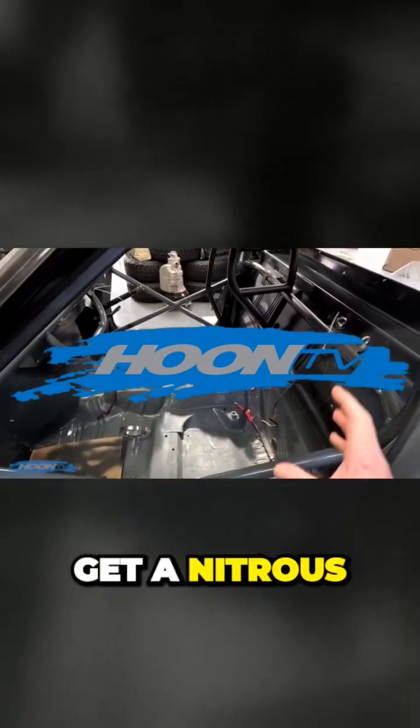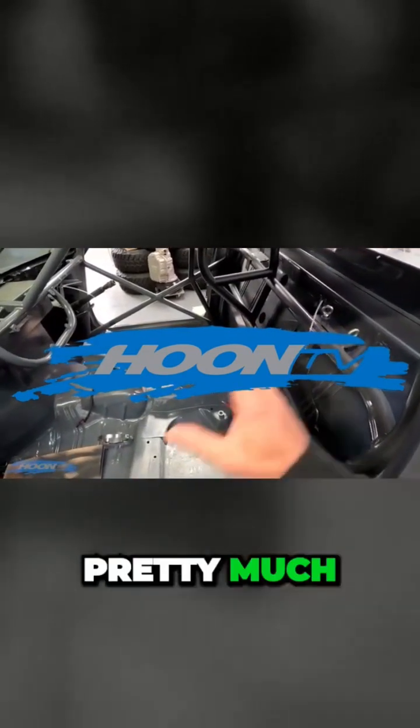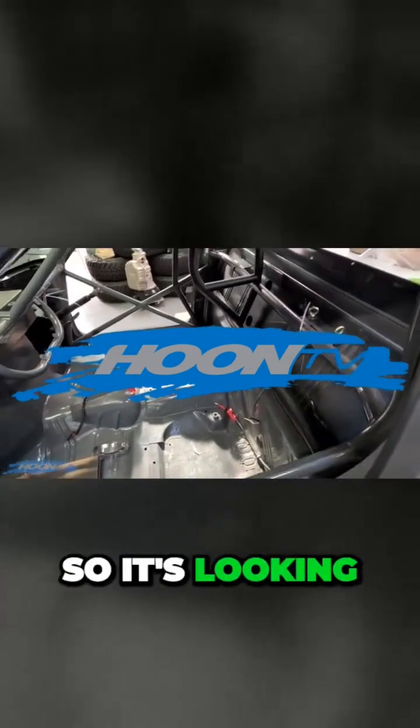Other than that, I need to get a nitrous system so I can mount the nitrous bottle in here, and then pretty much we're ready to repaint again. So it's looking pretty good.